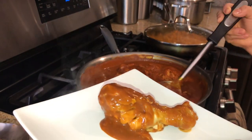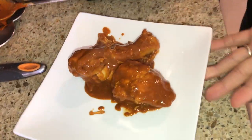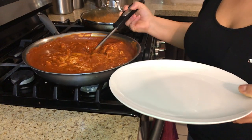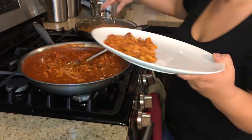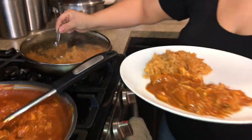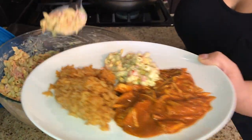Our mole is ready and I'll show you how to serve it. Here is one of the drumsticks and I have a breast — just get more of the sauce and pour it over, and there's your mole. If you want to eat it the way my family enjoys it, shredded, this is what we do: get the amount of mole you want. We also have Mexican rice — we'll leave the link below for the recipe — and our macaroni pasta salad, which goes very well with the mole. And there you have a complete dish!